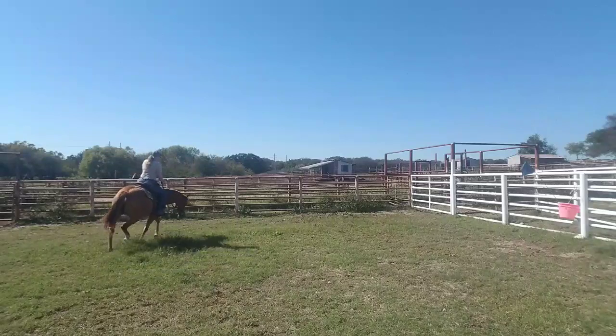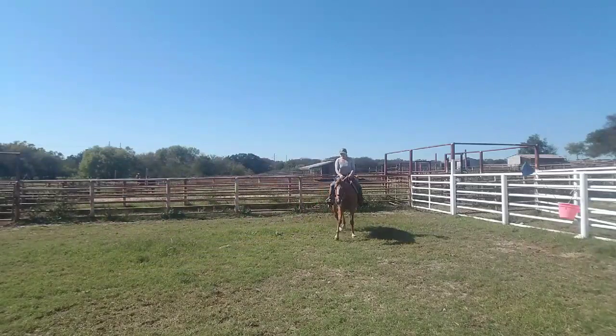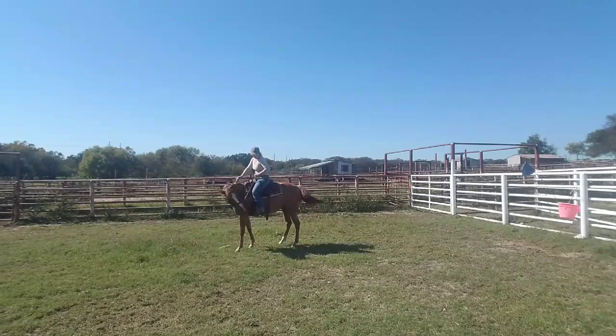Nice transition. She's starting to lower her head and relax for me. I'm going to flex her a little bit and soften that mouth. She's not giving me quite as much of her nose as I would like, so I want to loosen her up by asking her to give, give, give.